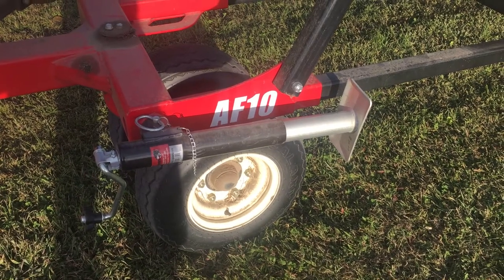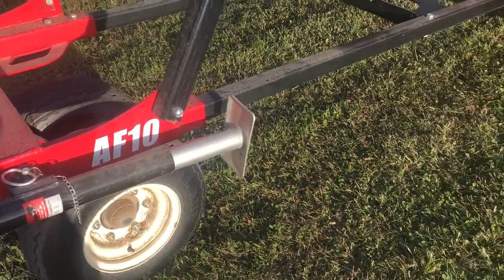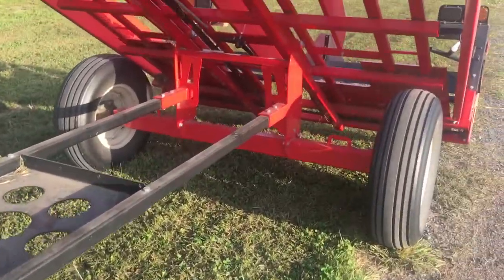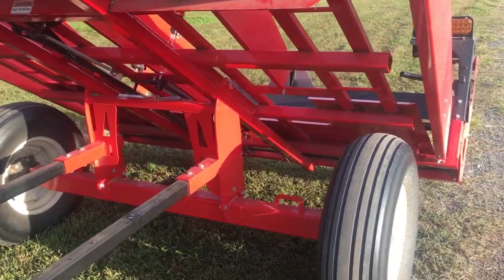So here's my AF10 Coons accumulator. I was having trouble with my tenth bale tripping.